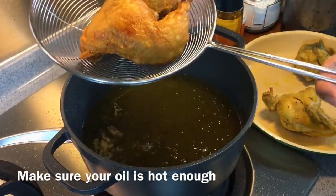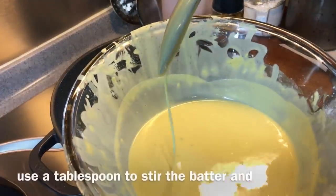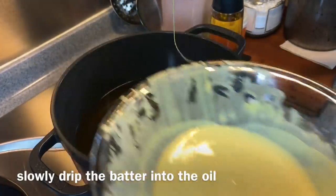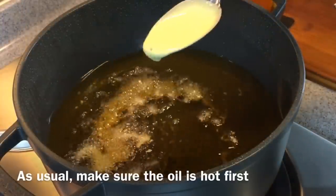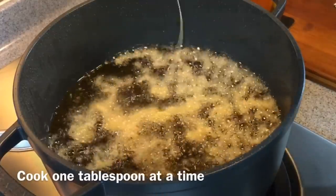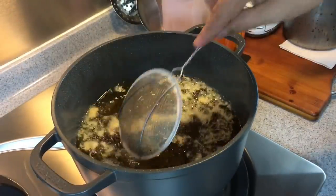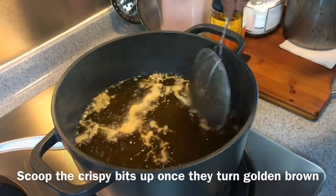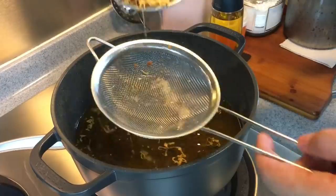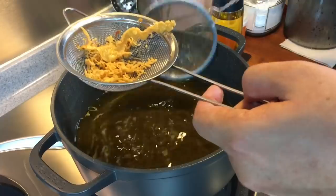We will continue to fry the other two pieces, and then I'll show you how to make the crispy bits. Just take a tablespoon of batter, mix it up, and slowly drip it into the oil — just one tablespoon at a time. When they come to a light golden brown, that means they're done. Remove them from the oil — something like this is good. It's crispy.